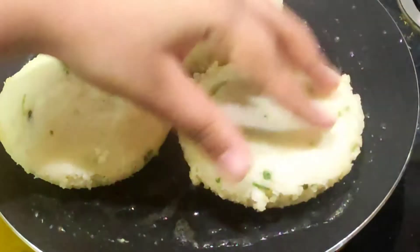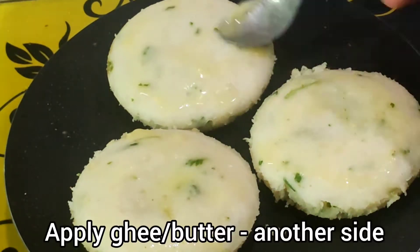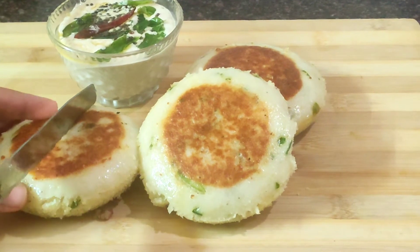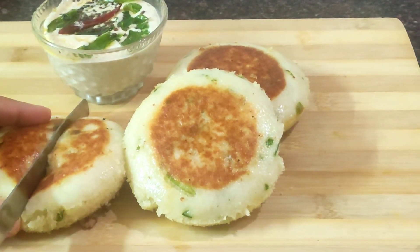You can eat it as is or roast it from the bottom for extra crispiness. Try this recipe and let us know in the comment section how it turned out. Enjoy!